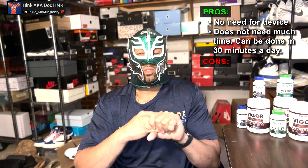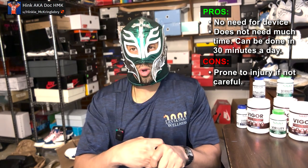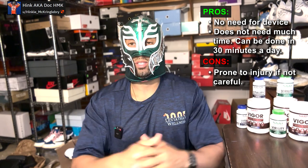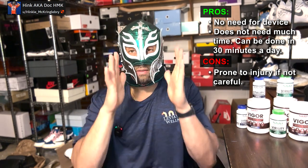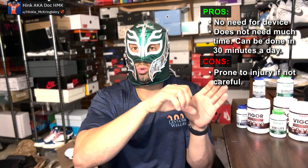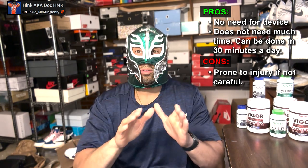30 minutes a day can be enough. What are some of the cons? Unfortunately, I have a lot of guys that are overzealous — they take their D and just yank it and cause nerve damage because they're not doing it carefully. You're supposed to do a slow and chronic tension. You're not yanking it, you're gradually pulling and increasing the pressure. So you can be prone to injury with this — be very careful.